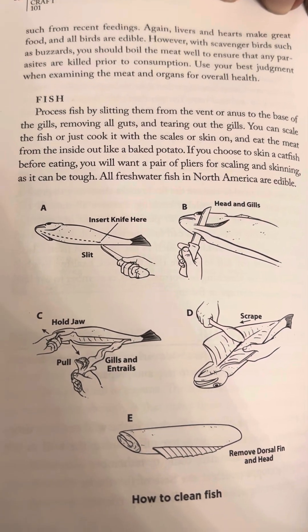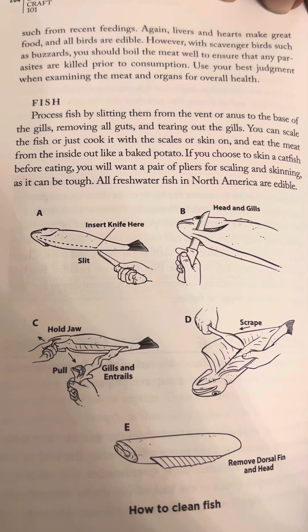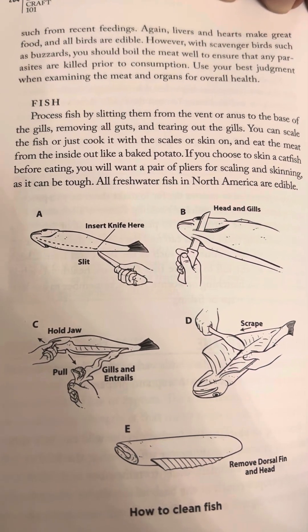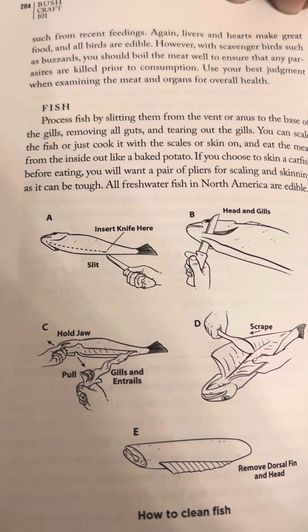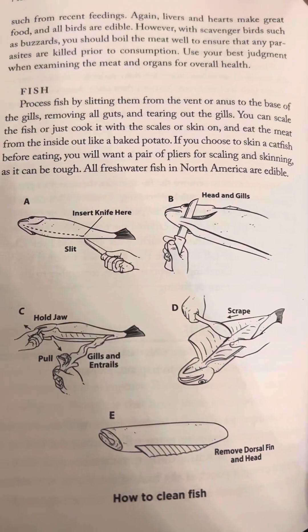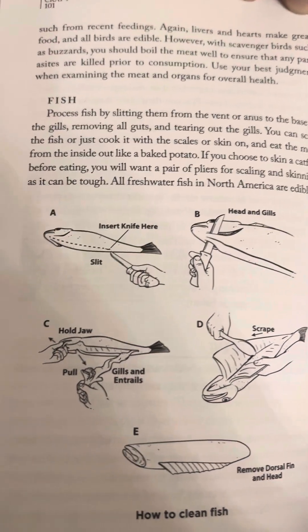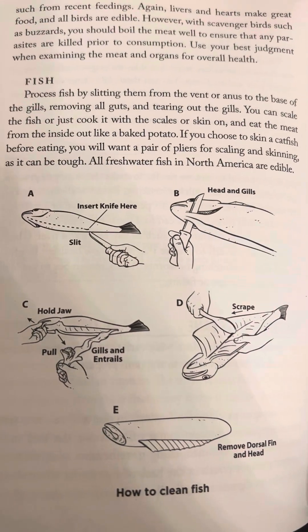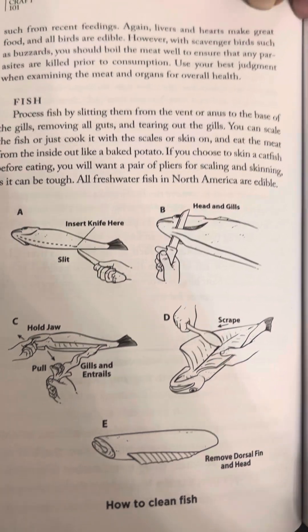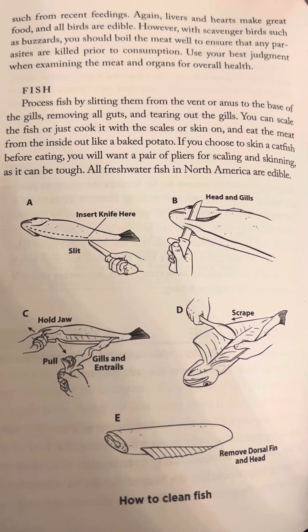Fish. Process fish by slitting them from the vent, or rear end, to the base of the gills, removing all guts and tearing out the gills. You can scale the fish or just cook it with the scales or skin on, and eat the meat from the inside out like a baked potato.